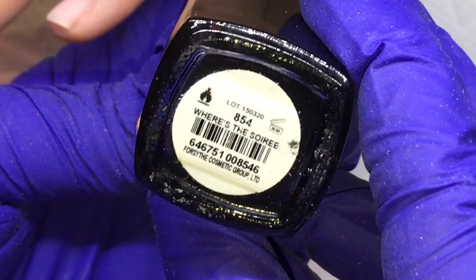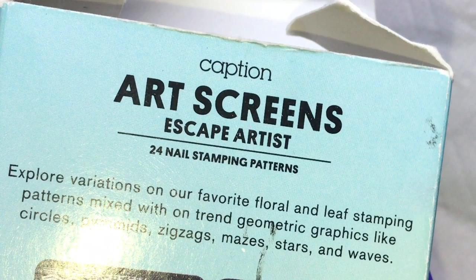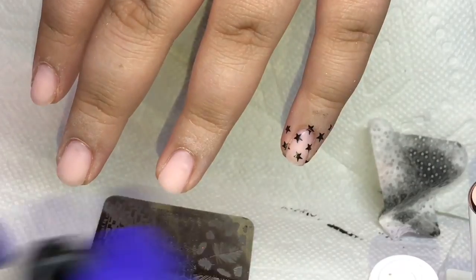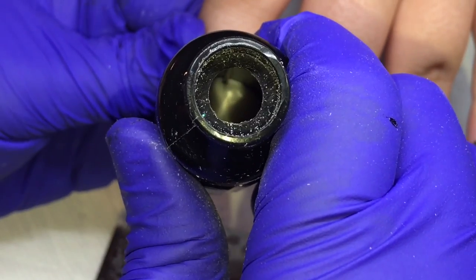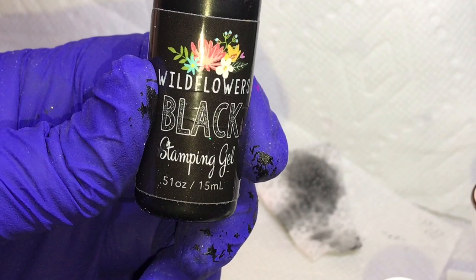So we're going to go ahead and stamp. I love using this Color Club — Where's the Soiree — it's one of my favorite black polishes to use. It's very opaque and dark. I'm using the art screens from Caption Polish, this is the Escape Artist set, and the stamper from Caption as well. I really like the stamper and the polish — they work well together. You can see how beautiful that black shows up. I'm just stamping, and I go in with the stamp and then take good old acetone nail polish remover to clean it up.